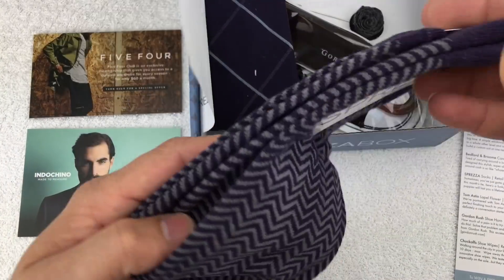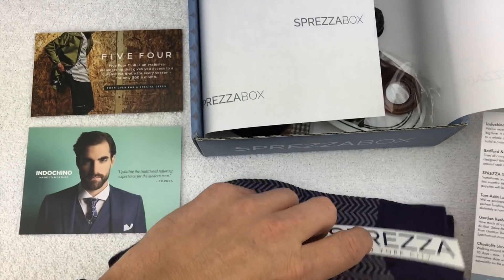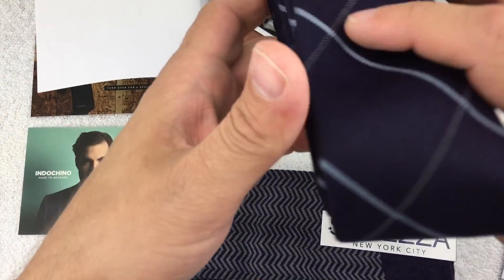I think the socks have been my favorite part of the boxes — they're actually nice, thick, very comfortable socks. They have these ones from Spreza valued at $12.